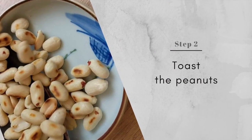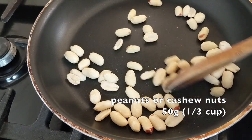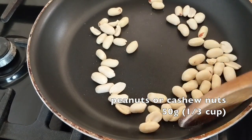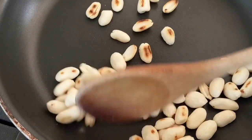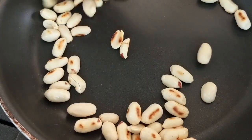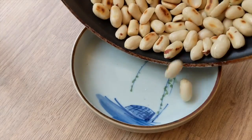Crunchy peanuts are essential to authentic Kung Pao Chicken. You can either toast or deep fry them — toasting is obviously simpler and healthier too. Keep the heat low and stir constantly. When you see brown spots like this, they are done.